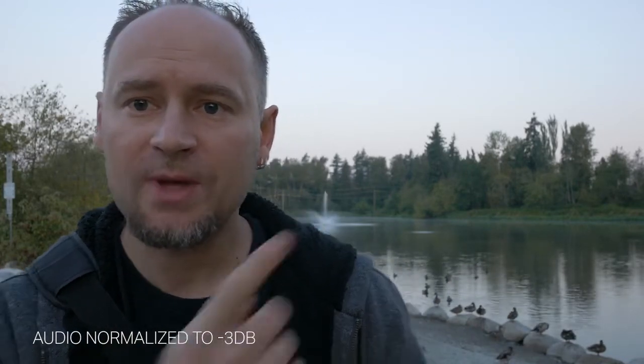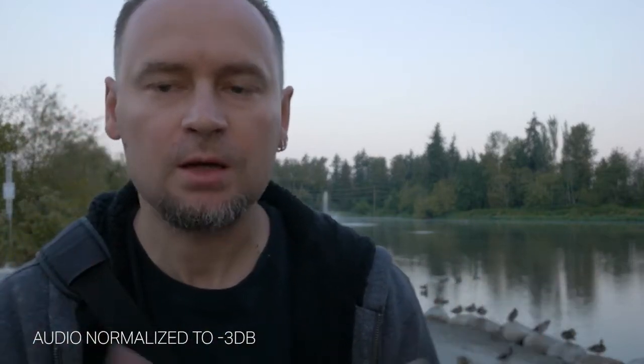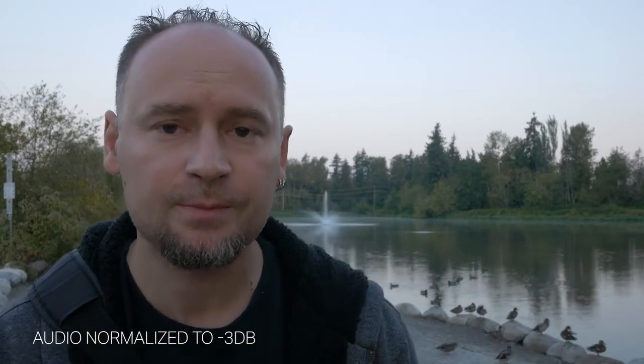Hello everybody. All right, so I am outside right now. I'm about two feet away from the mic, and this is what it sounds like. Behind me, as you can see, there is a little bit of a water fountain. I want to hear if you can hear all that. I'm going to be quiet for a little bit so you can actually hear what the surrounding sounds like. As you can see, there's some birds, there's some ducks over here, and all kinds of stuff. So there's a lot going on here. That's why I wanted to see what that sounds like here. I've got the windscreen on right now, and this is what that sounds like.